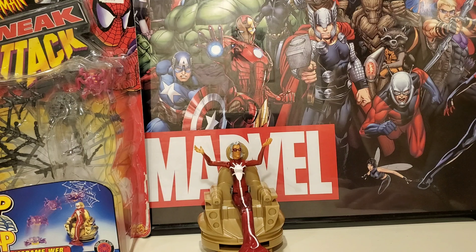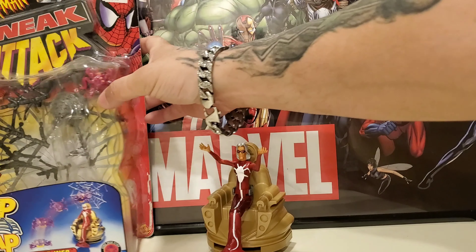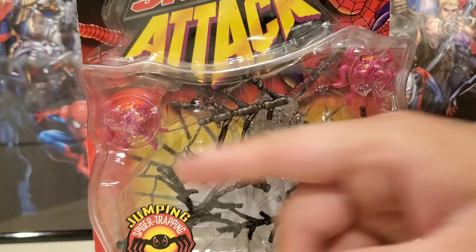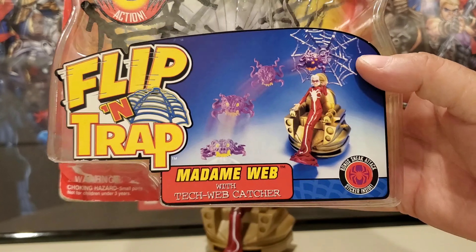She's a pretty old character, and I actually have her first appearance in a Spider-Man comic book — I'm really glad to own that too, and one day I'll show it to you guys. As for the accessories, there are quite a few. These little alien things fling out, as you can see at the bottom — that's kind of what happens there.